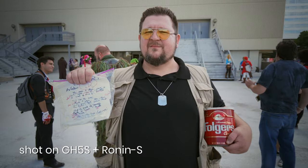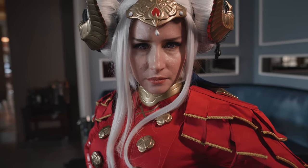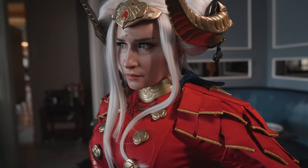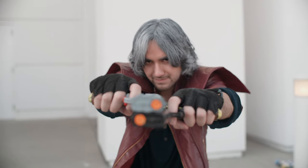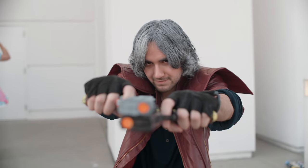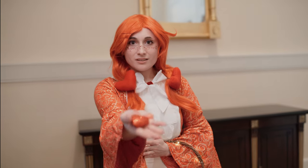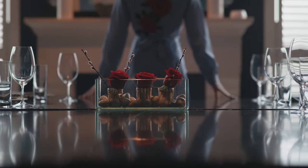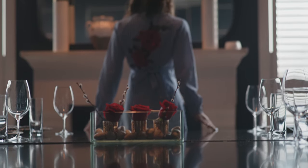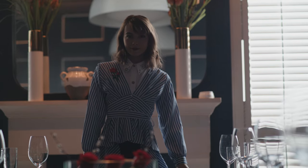And it just all starts looking the same with a gimbal. Whereas with a shoulder rig, your moves feel much more natural. Any movement you make, it responds right away. Also, no matter how good an autofocus system is, it doesn't know what you want to focus on. Whereas when you have manual control, you can do moves like this — going from one point to another — where an autofocus system wouldn't necessarily do that. With manual focus, you can get the exact move you want at the exact speed you want.